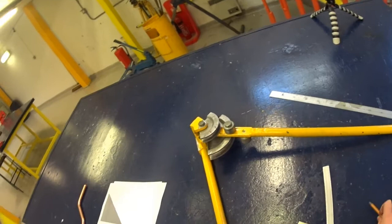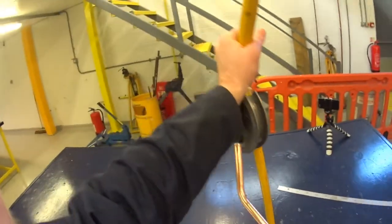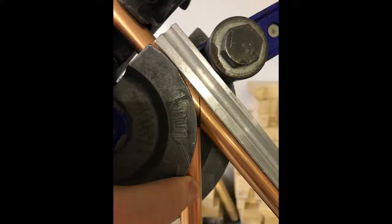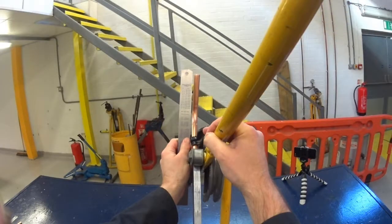Now put the pipe back into the bending machine. We will be looking for the mark we have just made to be just past the edge of the former on the downward side of it, as shown, and for the pipe to be running vertically up and down. A good way to check the pipe is running vertically is by placing a ruler or a straight bit of pipe on the former and checking the pipe is the same distance away at the top as it is at the bottom.